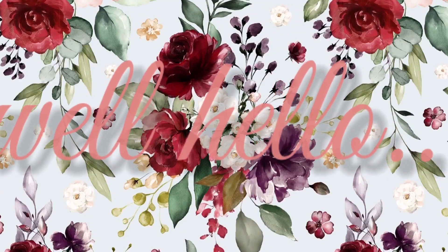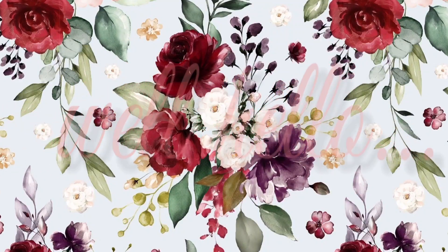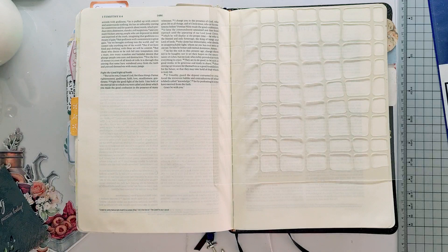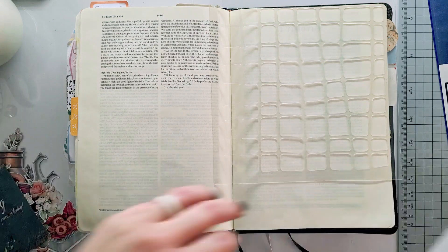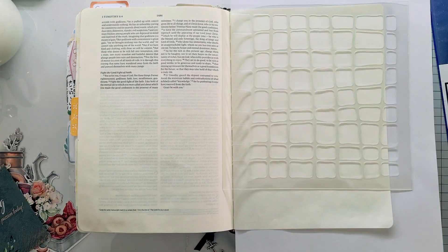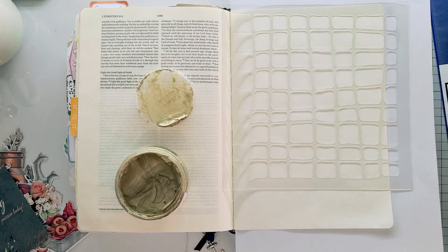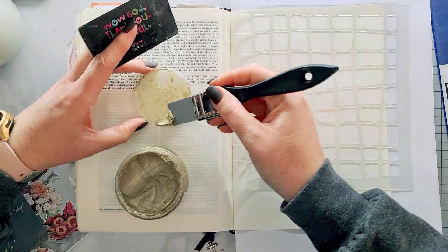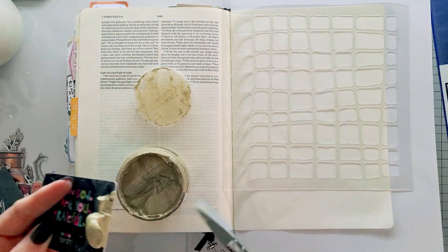Well hello, this is Rochelle and welcome to my channel. For today I am using the Fabscraps box C132 and it's called 'That First Sip' — it's just a gorgeous box. Go ahead and check my unboxing from last week, which I will link, so you can see what's all in the box. You can obviously get this box as is, or get some of the parts of it depending on what you like.